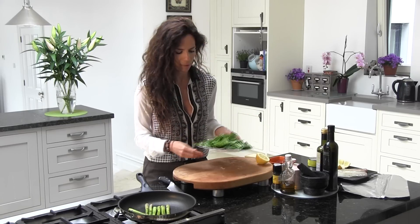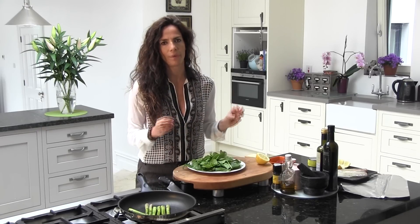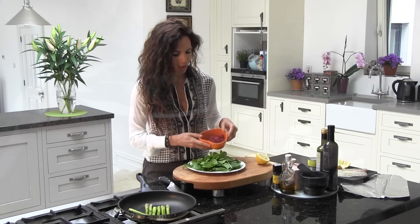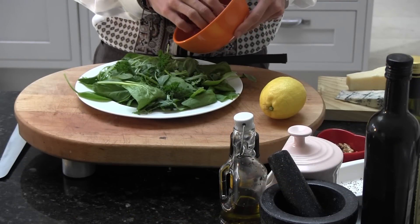Now I have here my salad — it's already washed. Baby spinach. I love to put baby spinach on rocket salad. After that, I'm just going to put my raspberries, just putting them around.